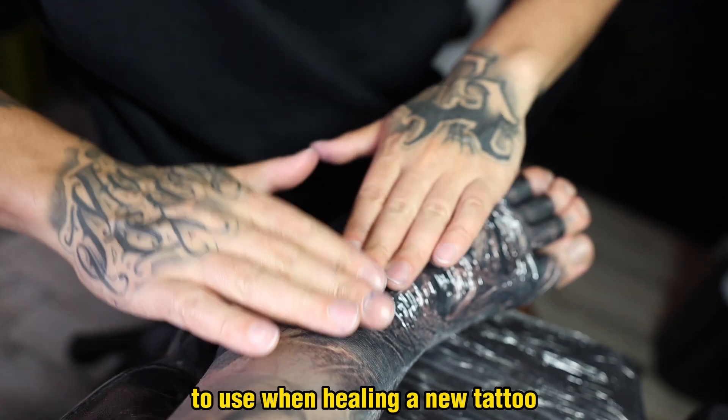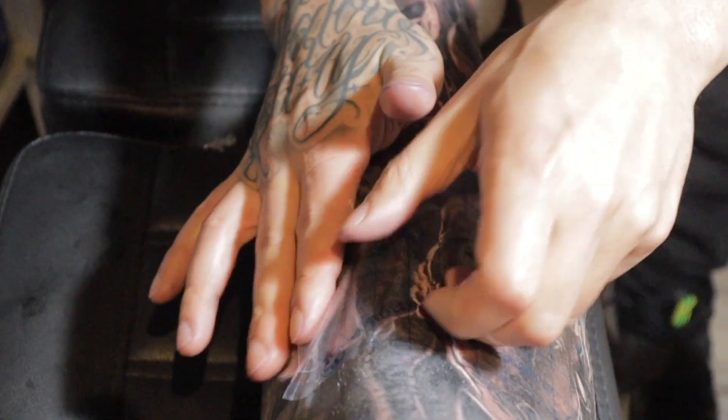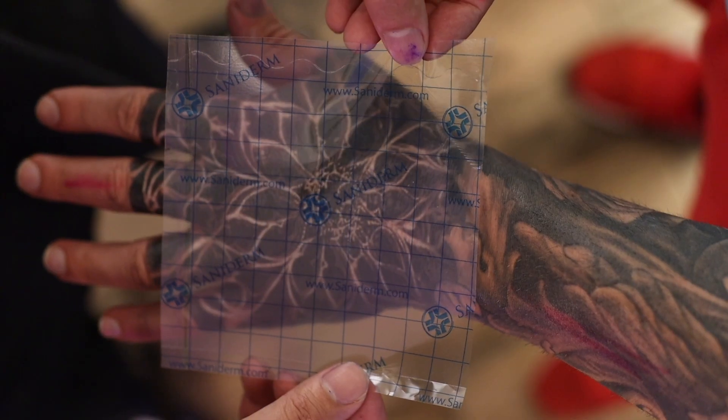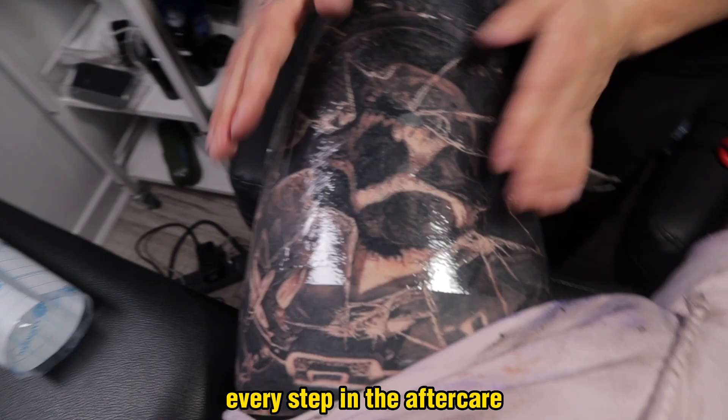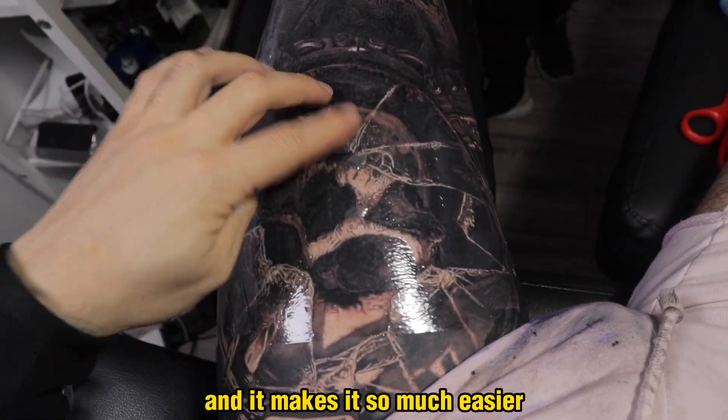Saniderm is a great product to use when healing a new tattoo. I always recommend people to try it out at least once or twice to see the benefits, because it takes away literally every step in the aftercare and makes it so much easier.